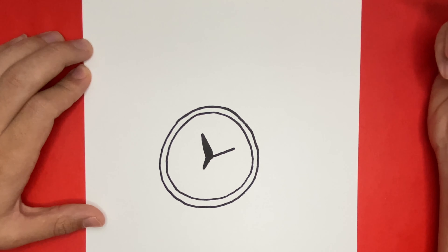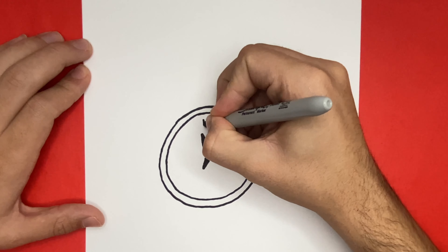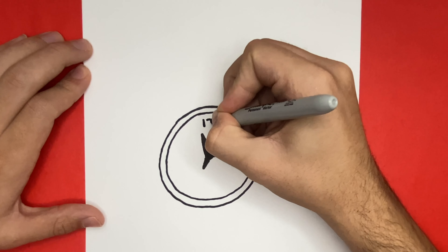Great job! So far this is coming along very well. Now we're going to go ahead and add in the numbers on our clock. We're going to start off by number 12, and then we're going to work our way all the way to number 11.